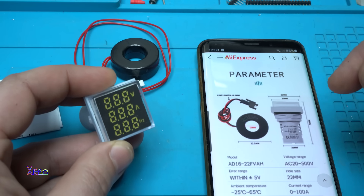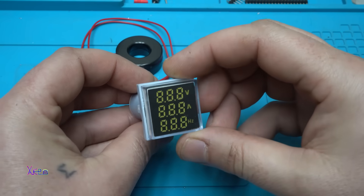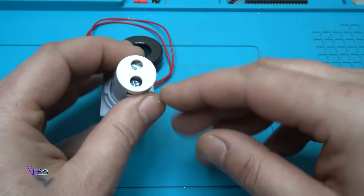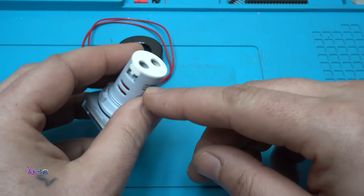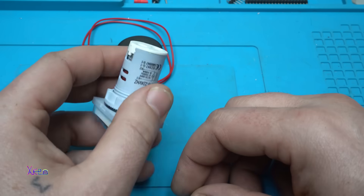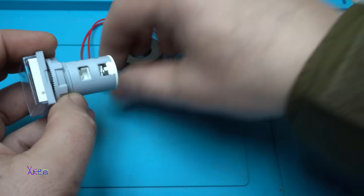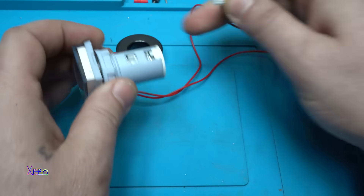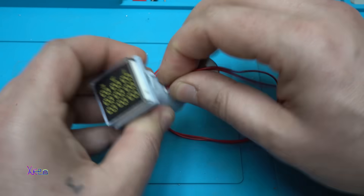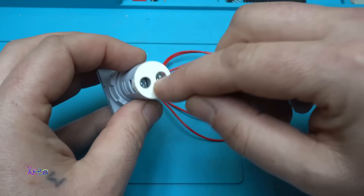Let's power up this gadget now. Looking pretty — here we have X1 and X2 connections, and on these points we're going to attach the main AC voltage. Here goes the current sensor on this socket. I'm going to connect the wires now.